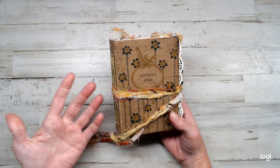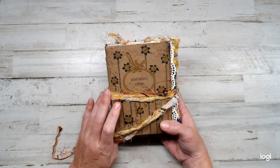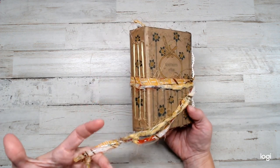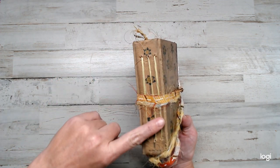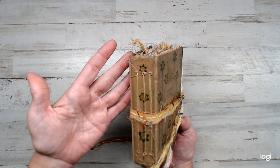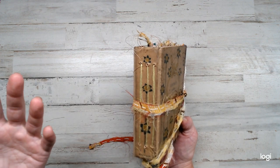Let me go ahead and show you what I got here. I had taken a vintage book by Weathers Poems — it's an 1800s book. I'm just impressed. I'm sure it could be a little bit neater, but hey, it was my first time.